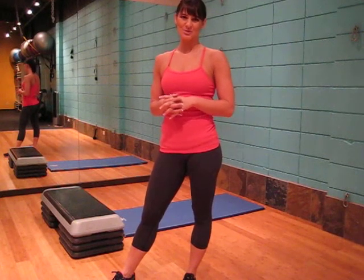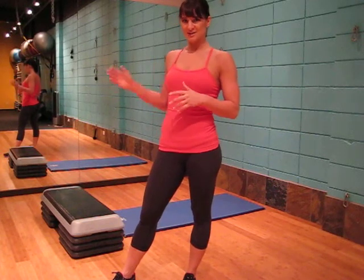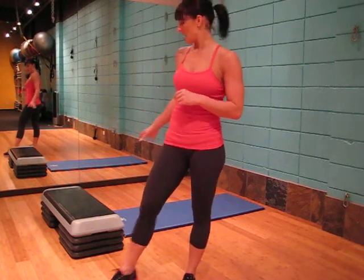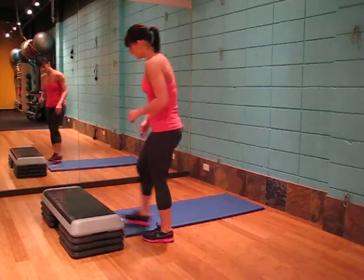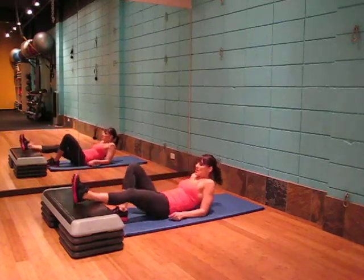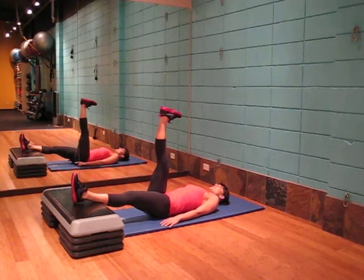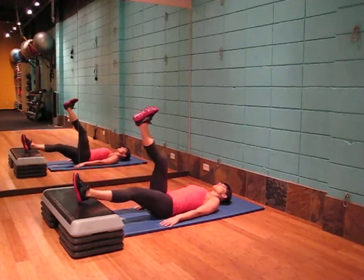This exercise is the hamstring isolation and we'll be targeting the hamstring in this. All you need is a box or a bench and a mat. Lie on the back, one leg on the bench, the other leg up in the air, press the foot parallel to the ceiling, hands on the ground.